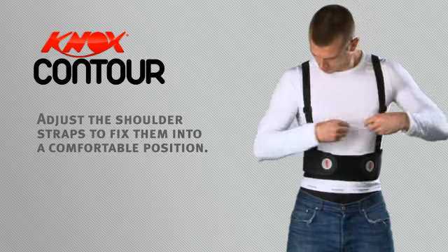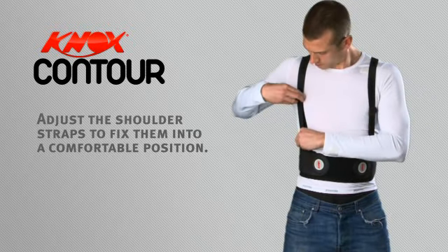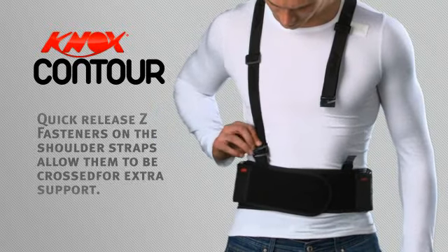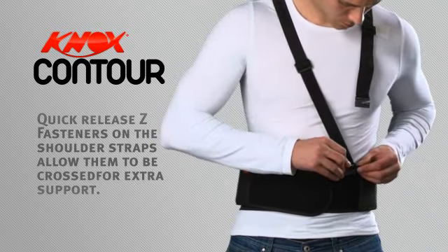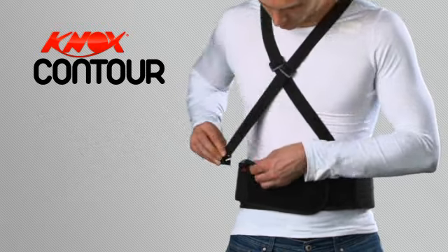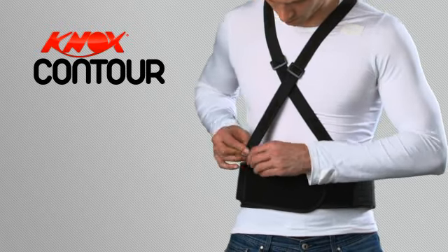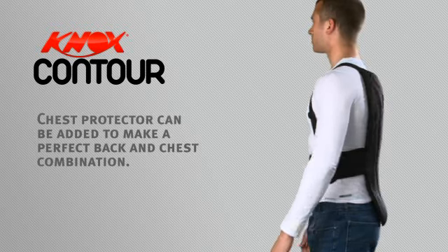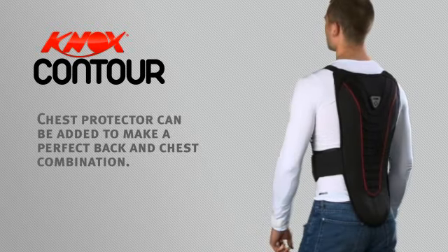Adjust the shoulder straps to fix them into a comfortable position. Quick release Z fasteners on the shoulder straps allow them to be crossed for extra support. A chest protector can be added to make a perfect back and chest combination.